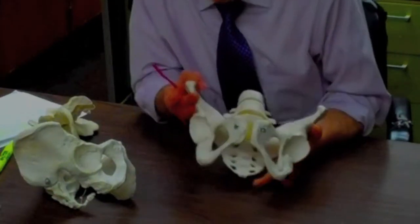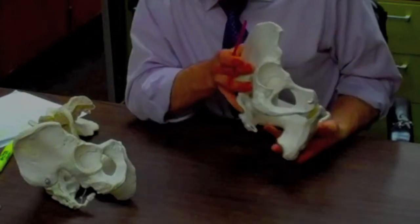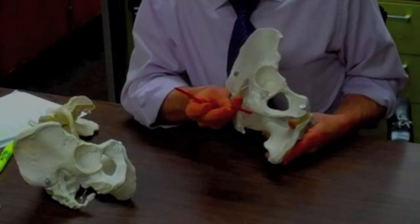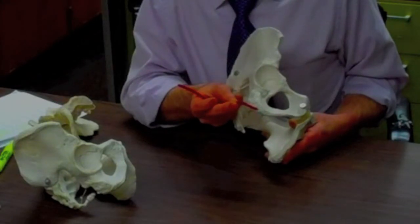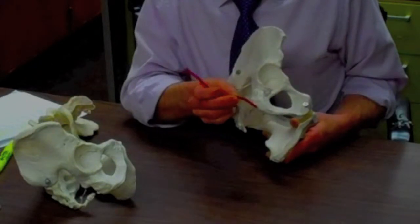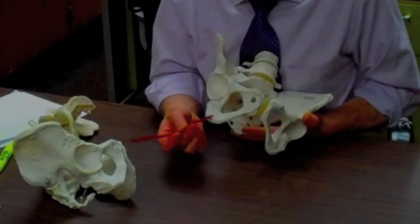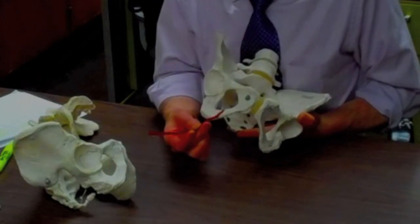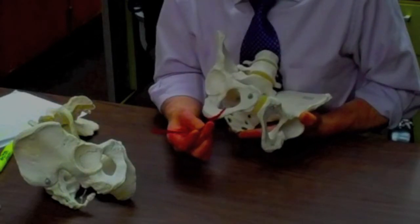Now we're going to go to the ischium. The biggest piece of the ischium that is most important is our sit bone, and we know that as our ischial tuberosity. We sit here, but we also have a bunch of muscles attached here — particularly the muscles in the back of the thigh, the hamstring muscles, are all attached right in here. As we go anterior from the ischial tuberosity, we find this bar-like structure, and that is the ischial ramus.